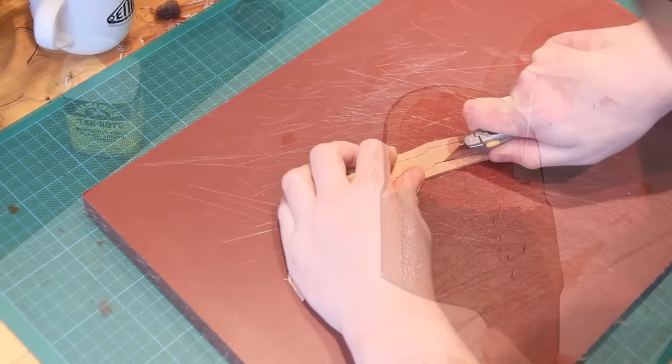Once that stitching's complete it's put on the marble and hammered with the cobbler's hammer. This just helps to even out any tension in the stitching, helps to flatten the stitching down, and just creates the final appearance of the stitching.